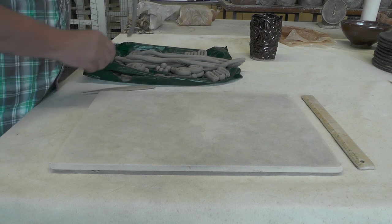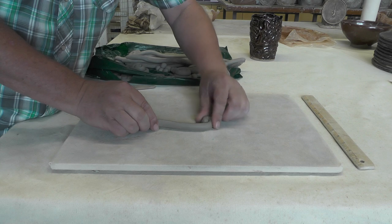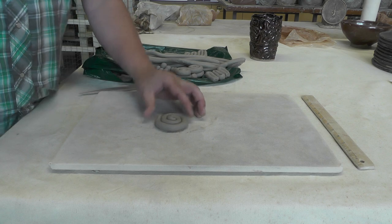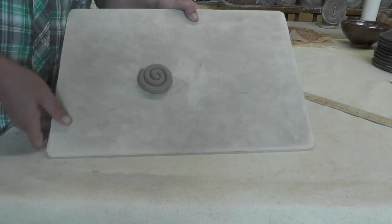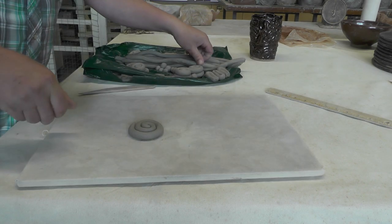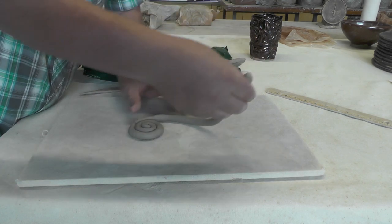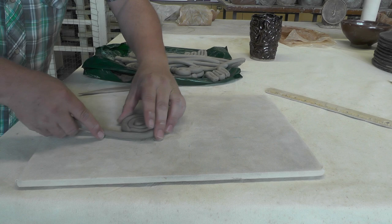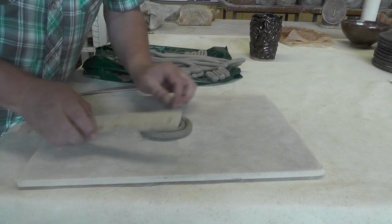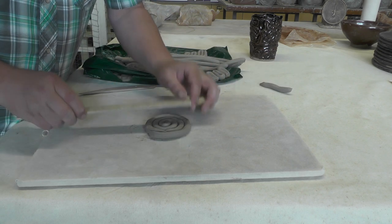The whole thing is done with coils. I'm going to start by making the bottom. We're just going to coil round and round until we get to three inches — more or less three inches. I'm not going to be using the ruler and measuring. So if they're a little bit bigger or smaller, no big deal. About three inches.